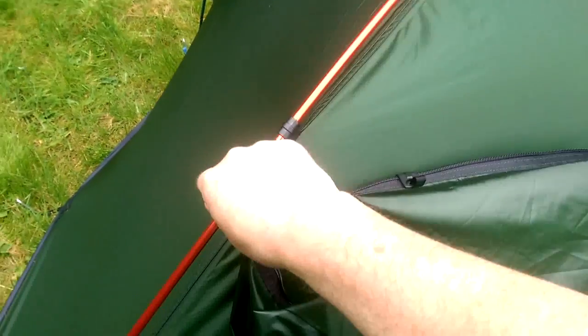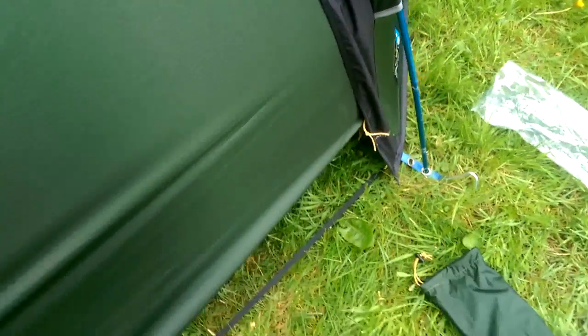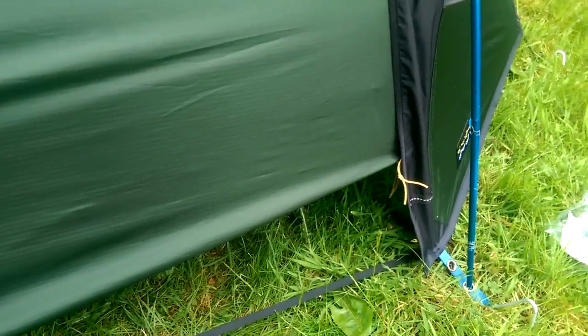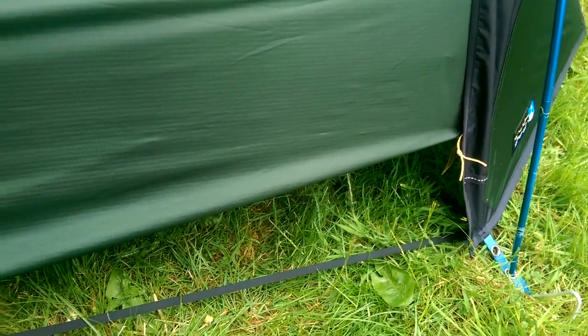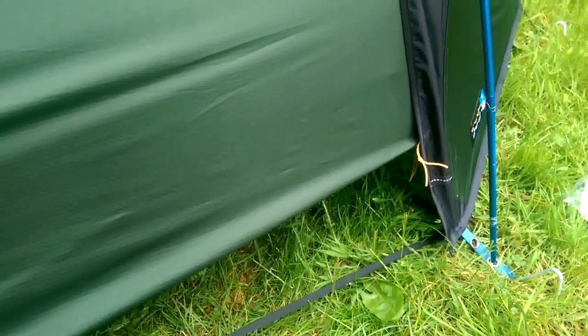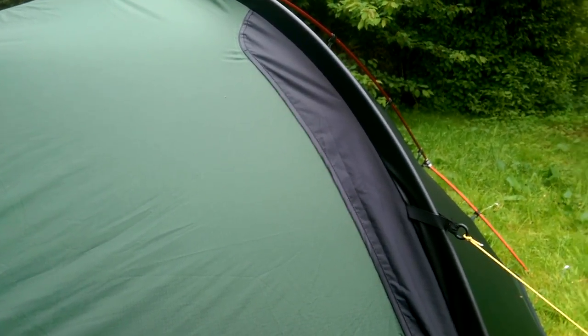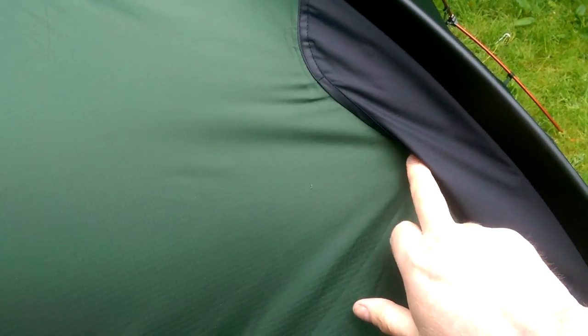The flysheet comes down a long way. They've got a little buckle that allows you to peg back the flysheet at the base, so you can increase the amount of airflow, or possibly use that when cooking. There's also a two-way zip at the top, so you can open and vent to some extent, but this rain cover is so tight that the amount of air you'll get through will be limited compared to, say, the Akto, which has a far better venting system, as does the Fjallraven Abisko.